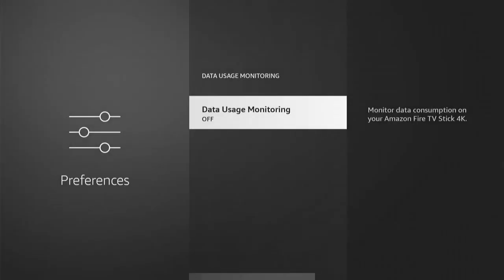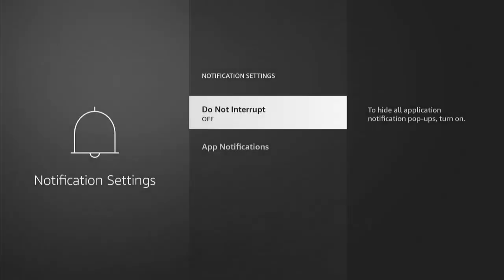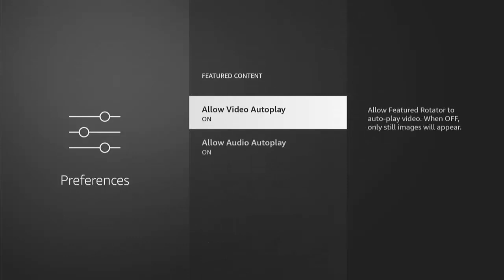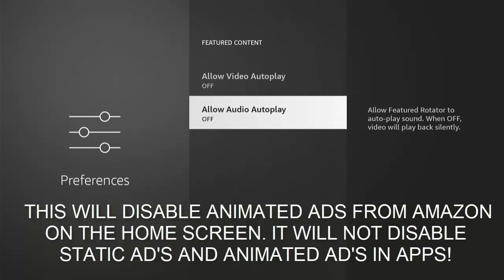Go down to Data Usage Monitoring — you can keep this on if you're on a limited internet connection or pay per megabyte, but if not, turn it off — it uses processing power and RAM. Go down to Notification Settings, middle button, and turn Do Not Interrupt on, because you don't want notifications popping up and potentially slowing down your stick or cube. Go down to Featured Content and turn off both Allow Video Autoplay and Allow Audio Autoplay — these are the animated adverts with video and sound.